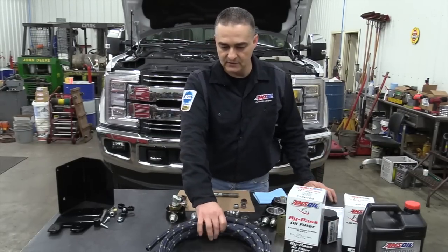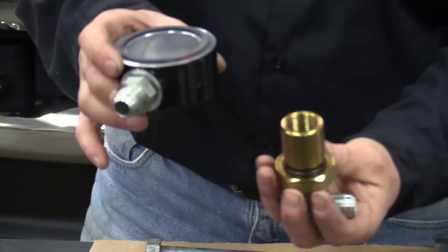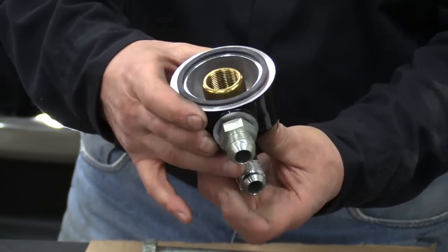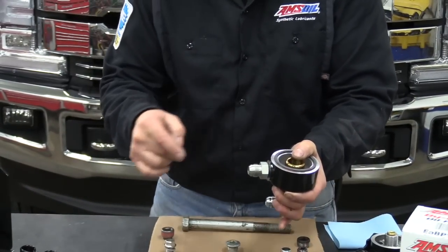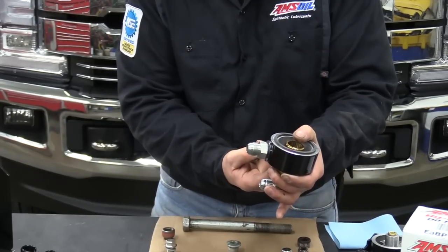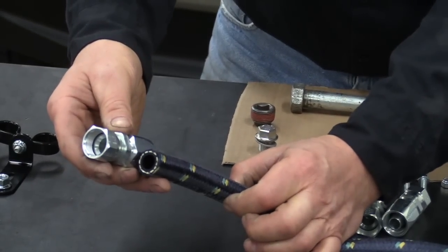The kit comes with the hoses you're going to need to go from where the full flow filter was. There's an adapter — a two-part adapter — that will go on in place of the original filter and gets tightened up to the filter post. The clean oil comes up the center, and dirty oil from the oil pump goes out to the filter head through the filters. We have reusable fittings that go onto these hoses, and I'll be doing a demonstration on how those go together in a little bit.